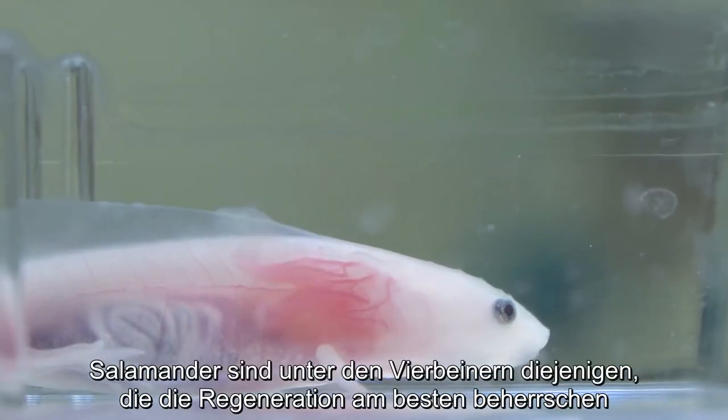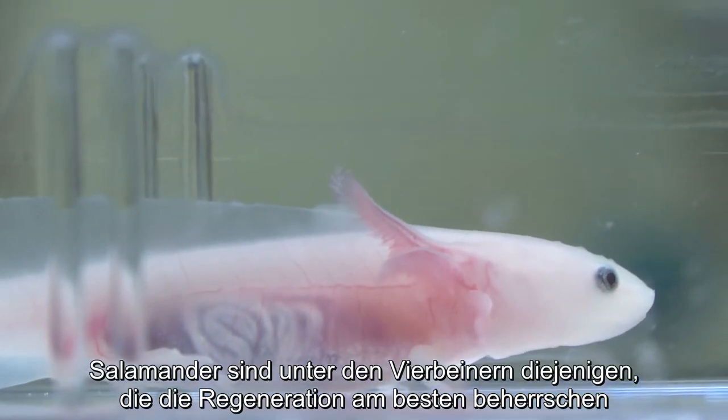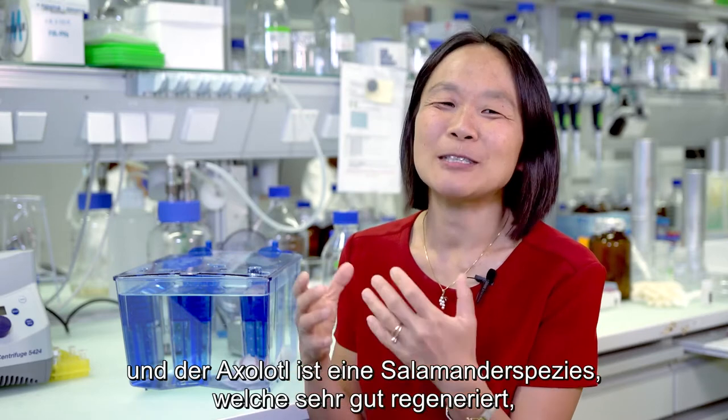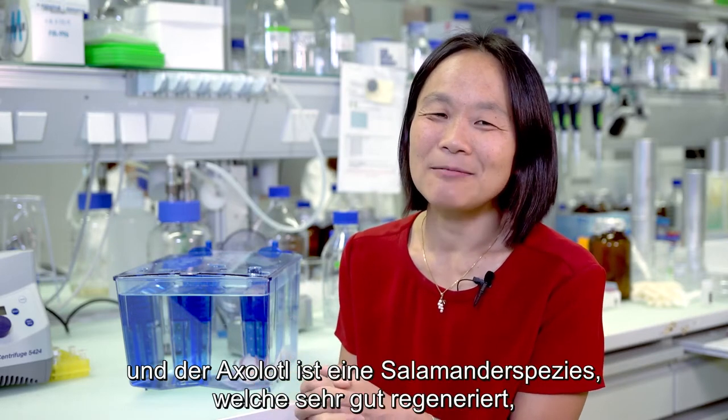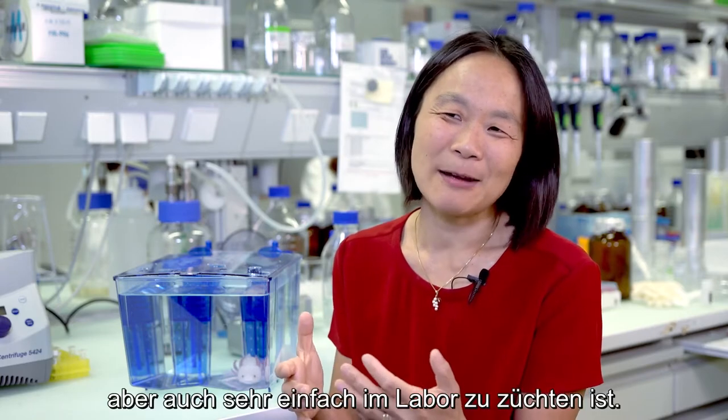Salamanders are the best regenerators among all four-legged animals, and the axolotl is one species of salamander that regenerates very well, but it's also easy to breed in the laboratory.